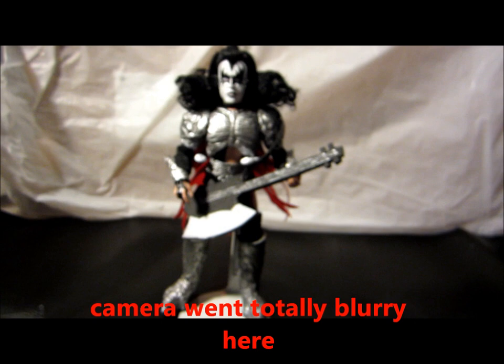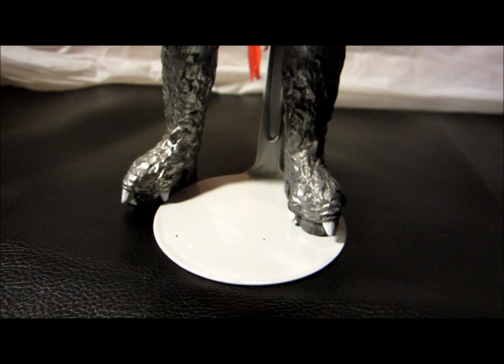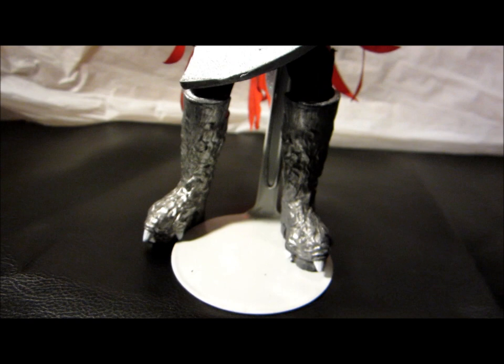So I might keep it, I might not — not sure. But I definitely like the way the boots turned out. Made a world of difference, I think — a little bit more character down there, a little bit more something to look at.